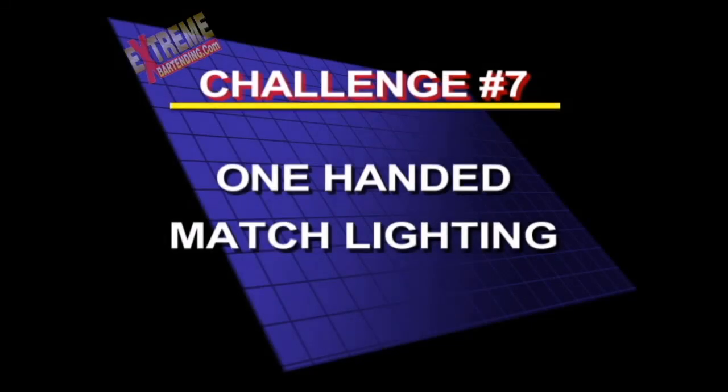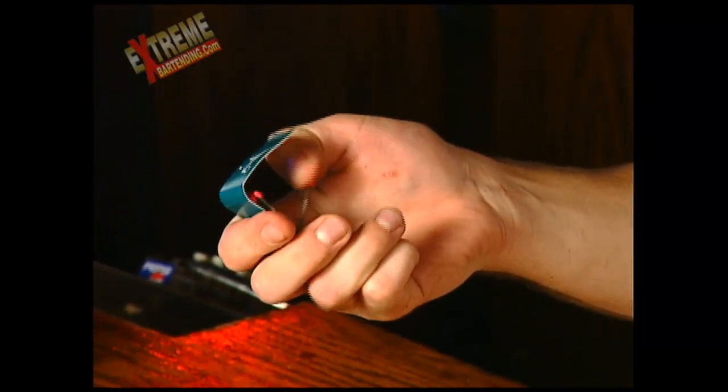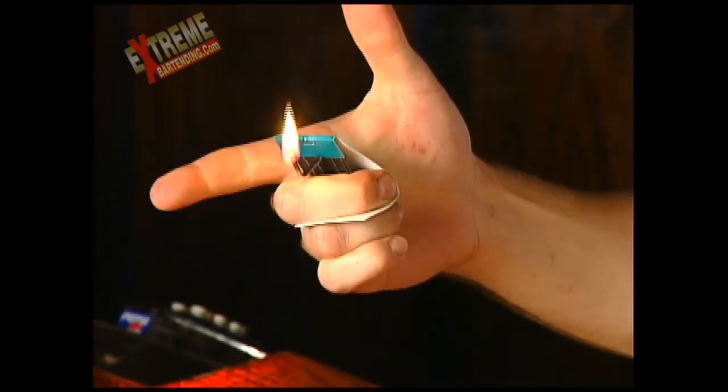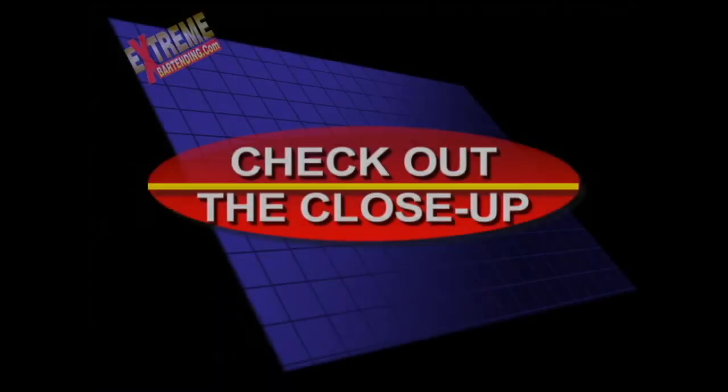Challenge number seven: one-handed match lighting — careful, don't burn yourself! Hey guys, welcome back. Here's a cool little trick to light a match in one hand and impress the ladies at parties. Simply grab a matchbook, flip it open, grab the match, turn around and light it. Watch your fingers on that light. This takes some practice, so check out the close-up.